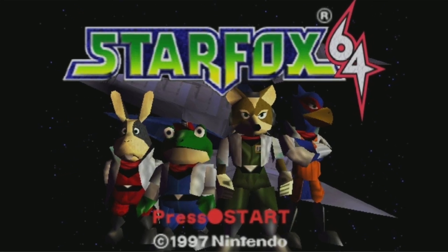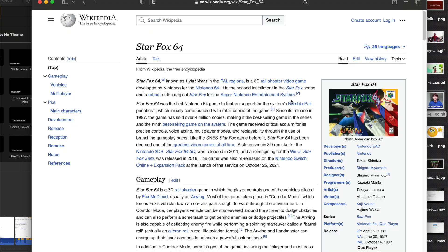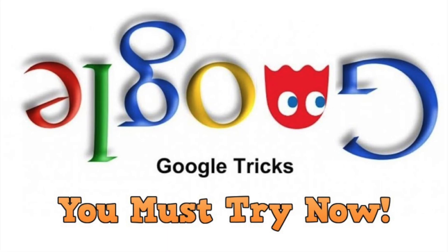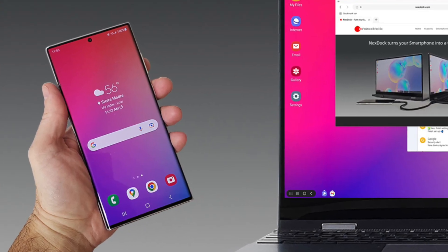This trick is actually a reference to a video game called Star Fox 64. So give it a try on your phone and desktop also. Let me know what you think about the fun trick — please comment below.